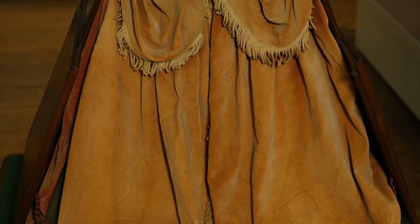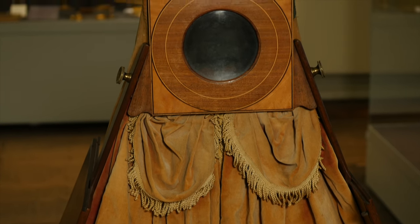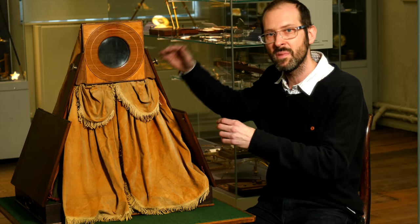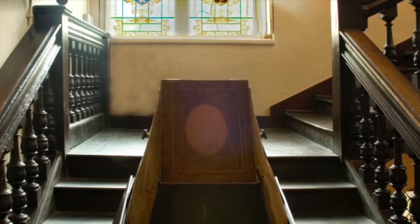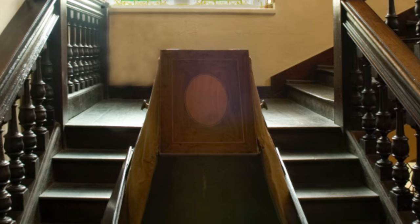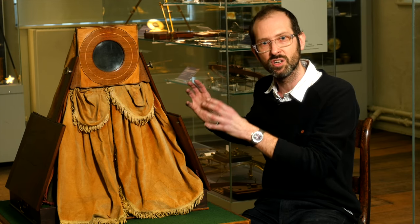So let's see how it works. We have here this rather theatrical looking curtain and here there's a panel with a lens in it. This lens focuses the light for an object or a scene out here down onto a mirror on the inside. The word camera is Latin for chamber or room, and obscura means dark, so what we have here is a dark room. A very simple version of this would use a tiny hole to focus the light, but by using a lens we have a bigger hole or aperture, so we get a much brighter image.